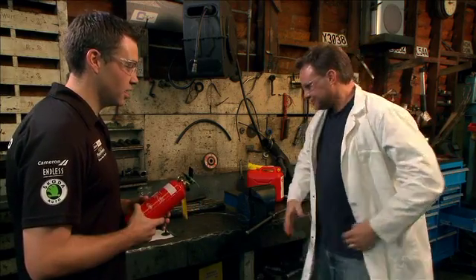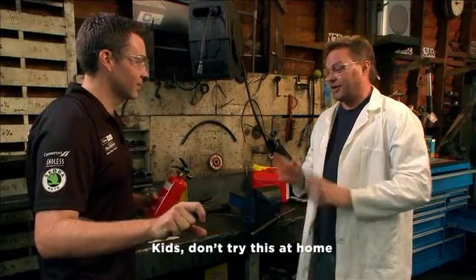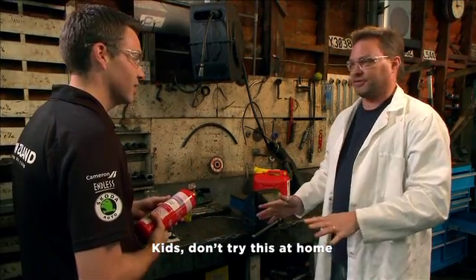Alright, don't want to get my nice clothes dirty. And I guess this is where the caption turns up with 'kids don't try this at home'? Yeah, absolutely, good point. Definitely don't try this at home.